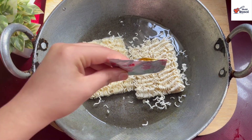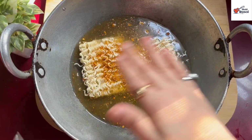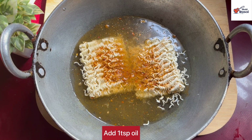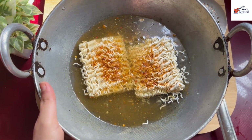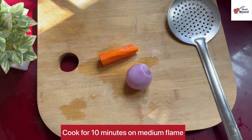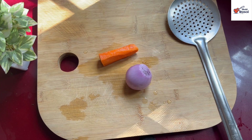It feels different and tasty when the noodles are long. So I don't prefer to break it, but you can break it if you want. I have added the taste maker here. I have also added some salt so that the noodles will not become sticky.